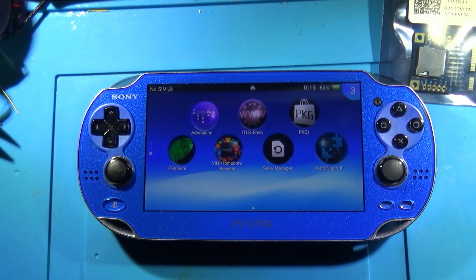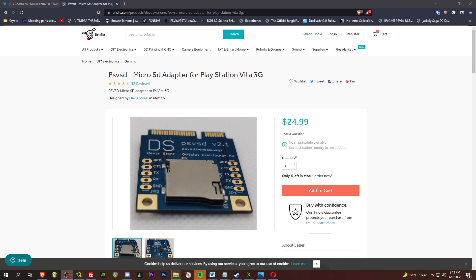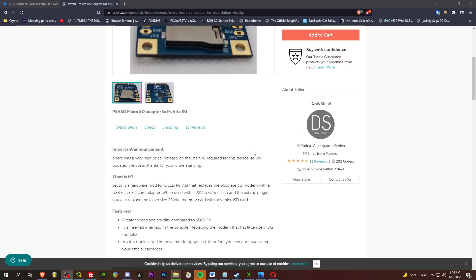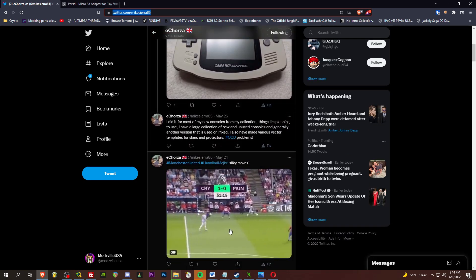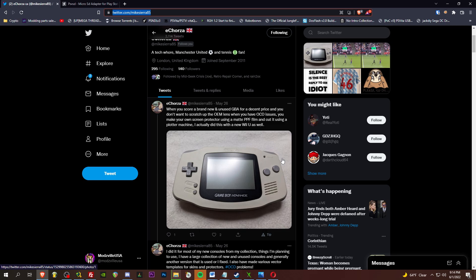Let me give you some links. For the PSV SD, link down below from the Davis store out of Mexico. I don't know of anyone else to get these at the moment, but also hit up Echorza at Mike Sierra 85 — I'll have him linked below as well, he's out of the UK. He made these SD extenders and I believe he might also have some PSV SD adapters. Send him a message, tell him I sent you.